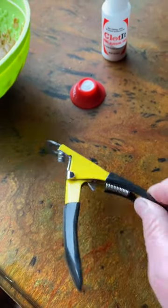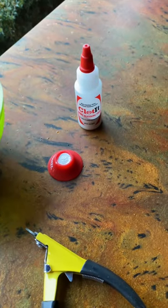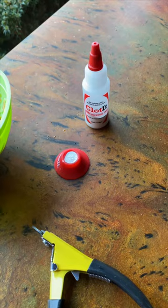Guillotine clippers work the best — buy the heaviest ones you can. And this is clotting powder, in case you do get the quick; this will stop the bleeding.